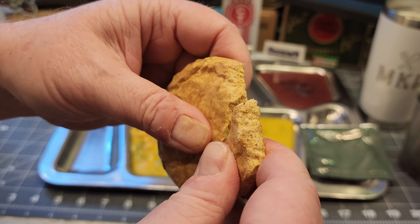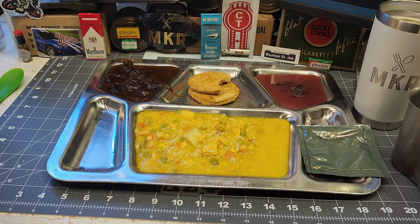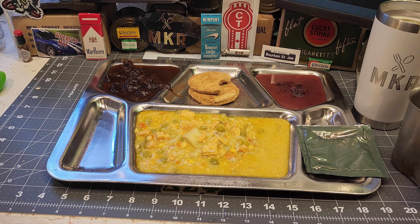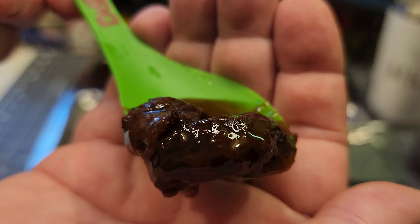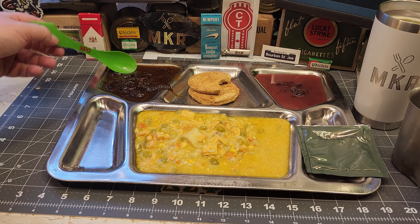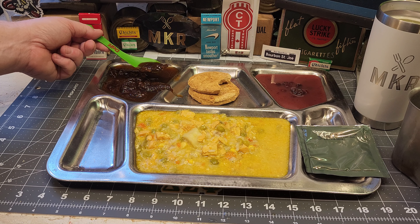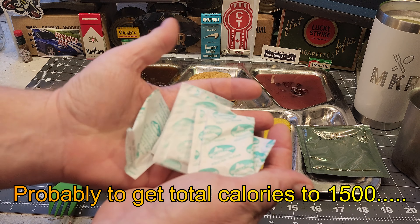Let's start with the big cracker. It's almost like a biscuit — that's very nice. Definitely not like a cracker you'd find in a US MRE; it's got a sweeter taste, almost a shortbread cookie flavor. Definitely going to go better with the plums and berries. Let's try the plums — they smell like prunes. Very sweet, very nice, the plums are perfect and nice and tender. Doesn't need any sugar at all.